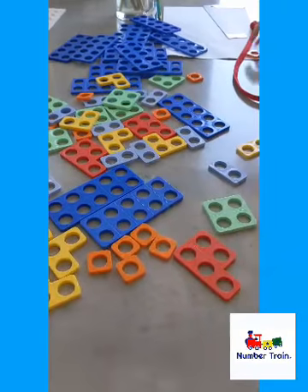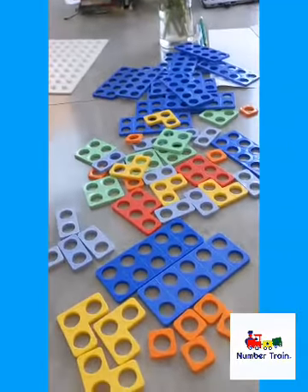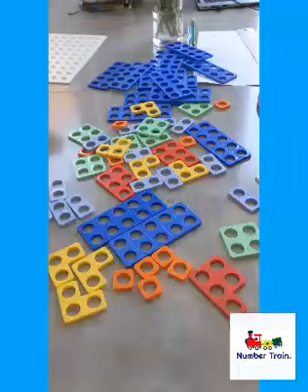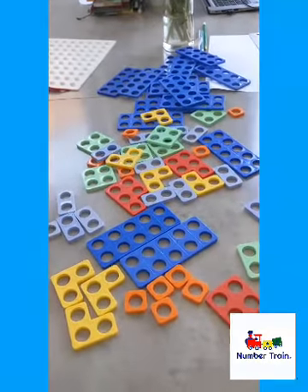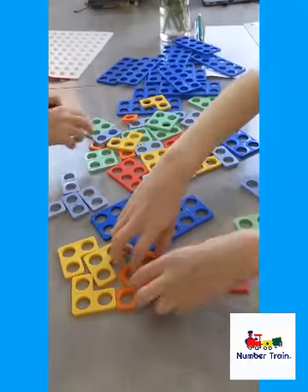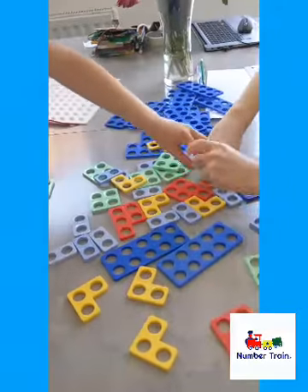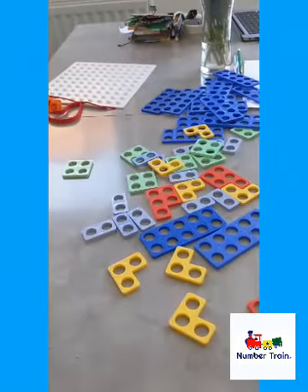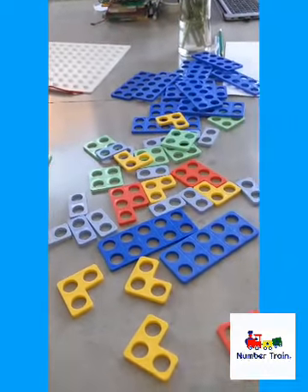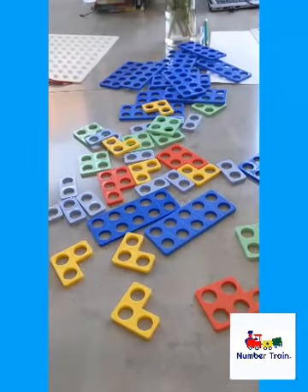Okay, we're going to do a bigger number this time. So this is for some of the older children — looking at numbers and how they work together to make numbers like the number 13. Sam's grabbing all the ones. Oh, he's being clever! Don't worry, there's lots of twos left Matthew. 10 seconds left. 13.